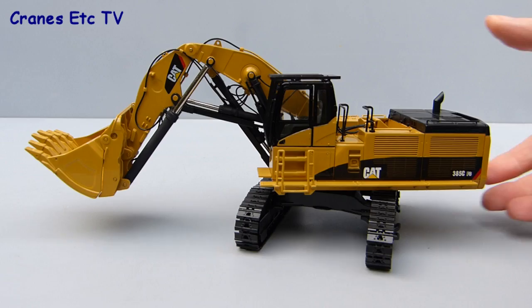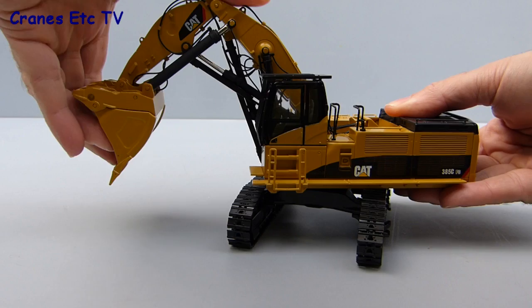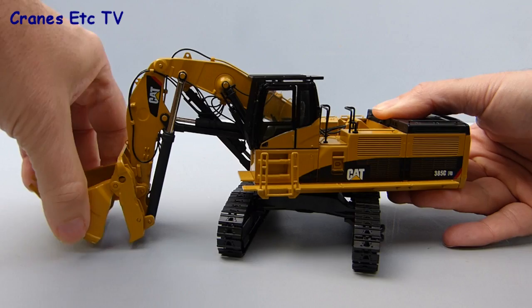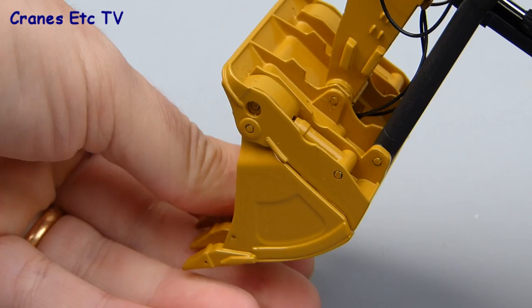Moving to the heavier end of things, the boom, stick and bucket are fairly complex mechanisms and because of that the hydraulics are not particularly smooth. They are stiff enough so they will hold any pose that you want to set and the range of movement is certainly good, but they just tend to move in a slightly jerky fashion — so make sure you don't have a mug of coffee near your elbow when it's jerking. Having said that, the movement at the bucket end of things is generally much smoother and nicer, and the mechanism in the bucket is excellent because although it's hard to see, the pistons in the cylinders really do work.